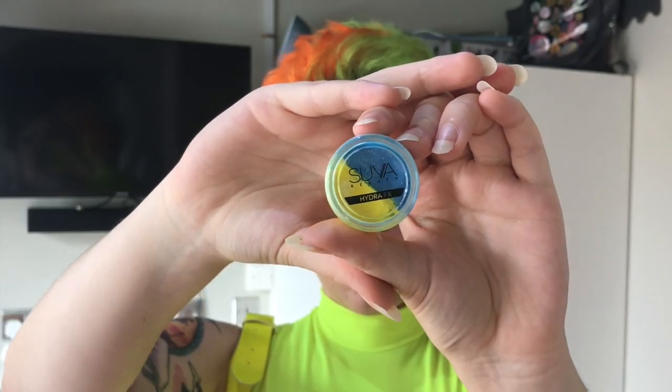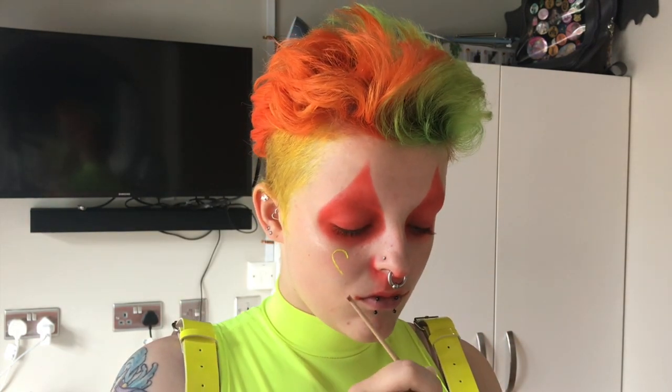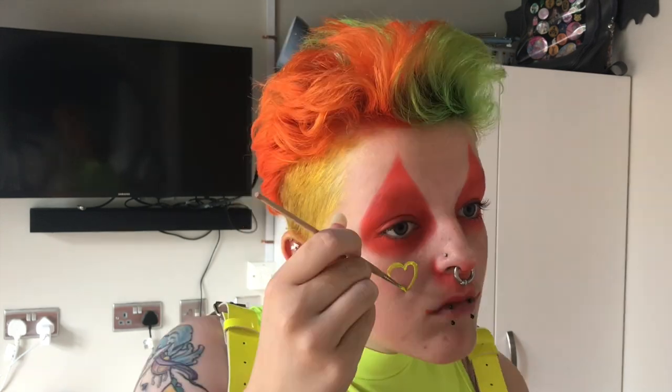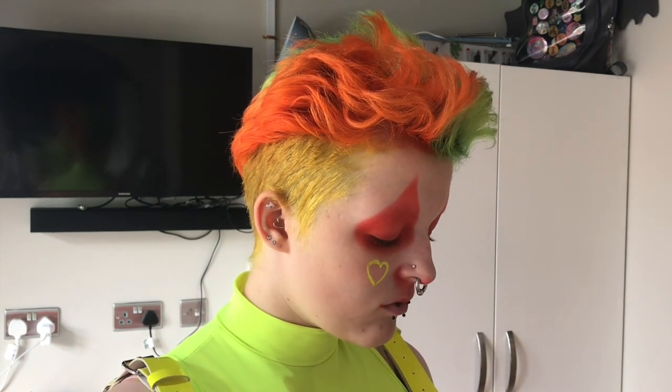Now onto the fun part of the makeup. I went in with this Super Beauty eyeliner — they're water activated but I use my setting spray to activate them, which I feel holds them onto my face a little bit longer on a busy or sweaty day, and it is still quite warm outside even though it's now autumn. I went in with little hearts on my cheeks — I think these look so cute. I did these a while ago for a green look and I've been obsessed with them ever since. I also did one on the tip of my nose just to bring the whole face together, and I feel like it really rounded out the whole look.